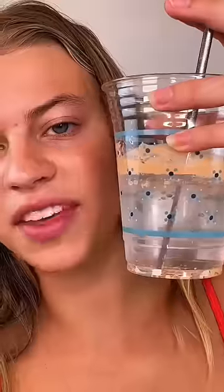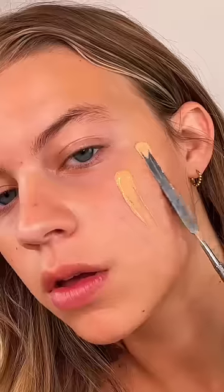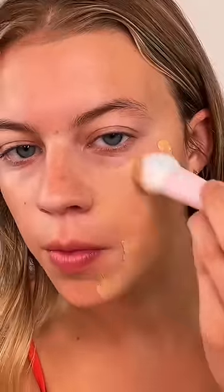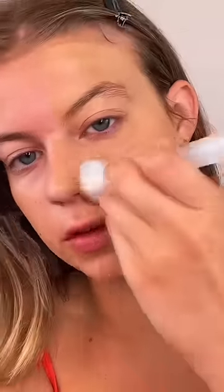I think it's mixed up enough, so let's take it out. I got the rest of it on this brush and I'm applying it on this half of the face. Now I'm quickly doing the other half with the same foundation but no water.